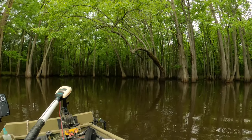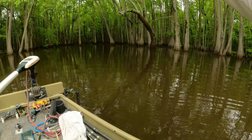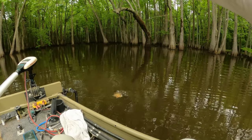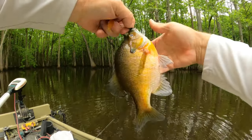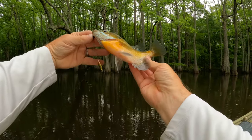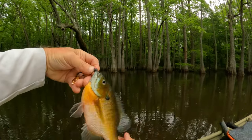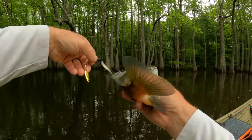Come on, baby — man he's fast! What is that? Oh, that's a brim — he was doing donuts, making circles. Man, that's a good one. That's a pretty bluegill — man, what a fighter.